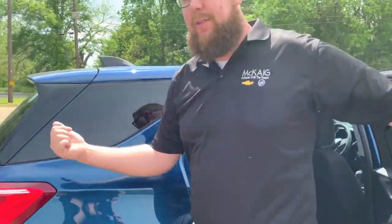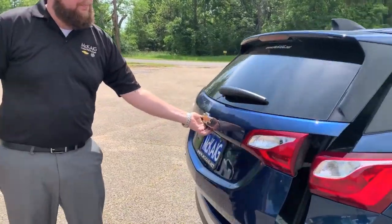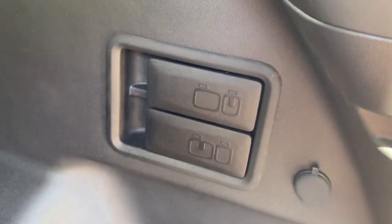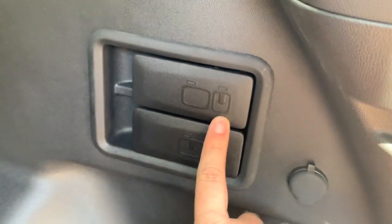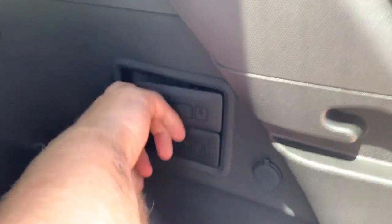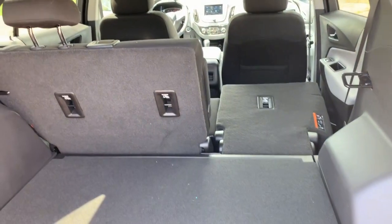The second way to do it is from the cargo area. Come around to the back, and on the passenger side you'll notice two little handles. The pictures on them kind of explain which side you're going to pull down — this one's the smaller side, the 40 side, and this one here is the 60 side. Just pull back on this tab and the seats lay down. It's kind of forceful, so make sure there's nothing up there that you don't want damaged.